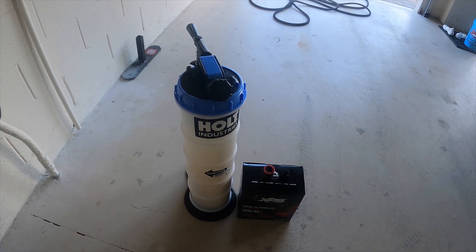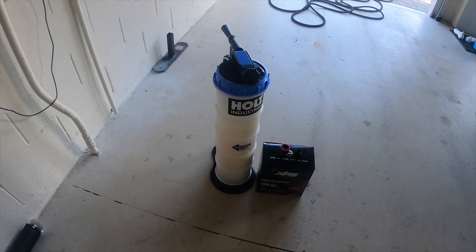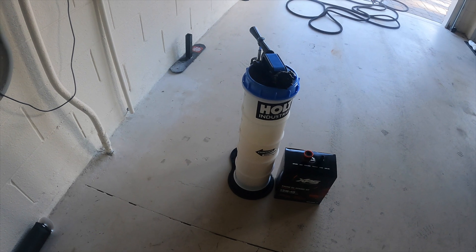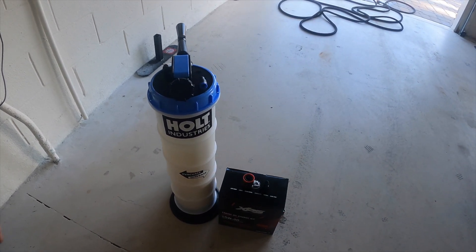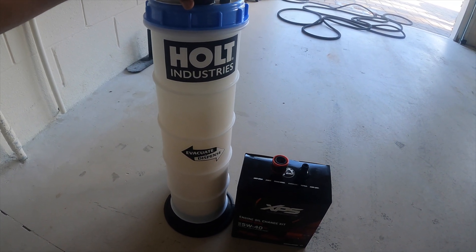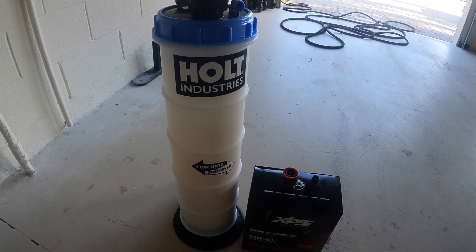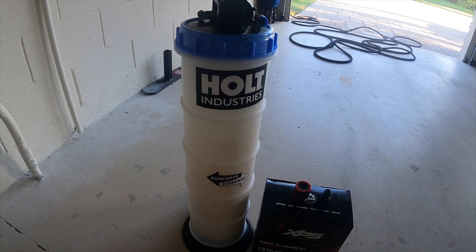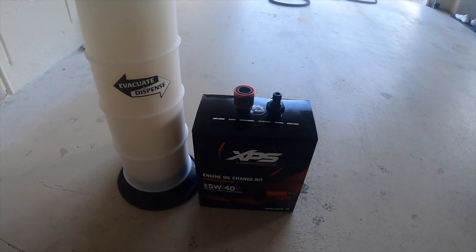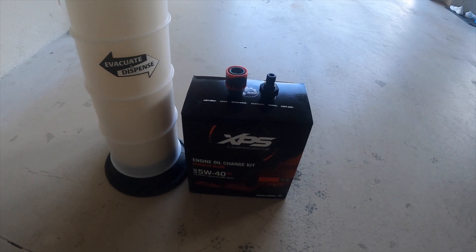The first thing we're going to talk about are the tools required to do the job. There's no drain plug to drain the oil on these things, so you're going to want some sort of pump mechanism to evacuate the oil. We use the Holt Industries pump — it's probably a little bit of overkill for a watercraft, but this is the same unit I use to change the oil in both of my vehicles that also do not have removable drain plugs. Obviously, you're going to want your oil change kit. Strongly recommend sticking to the manufacturer's fluids anytime you do any sort of maintenance.